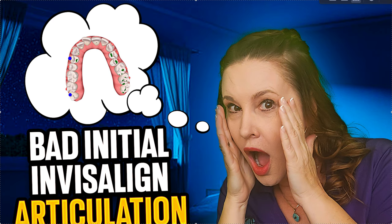Amanda with Straight Smile Solutions, straightsmilesolutions.com. This video applies towards any clear liner company, not just Invisalign. If you've ever had a weird initial articulation, you should always verify it.